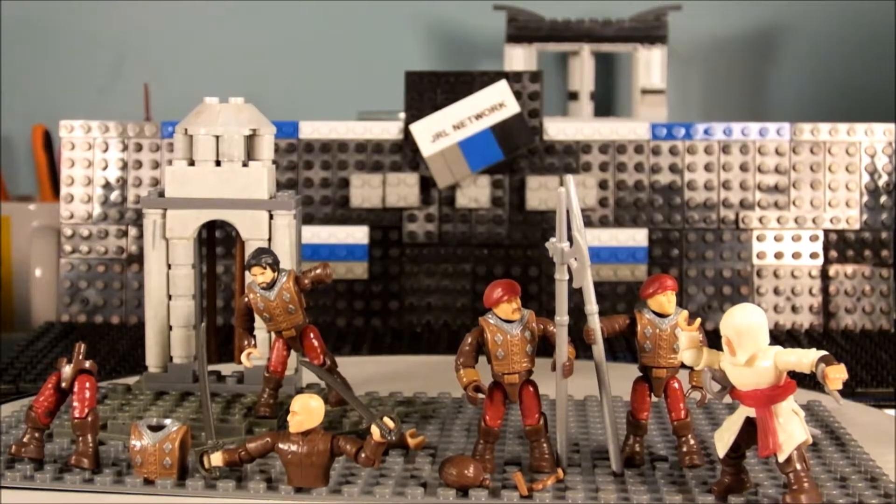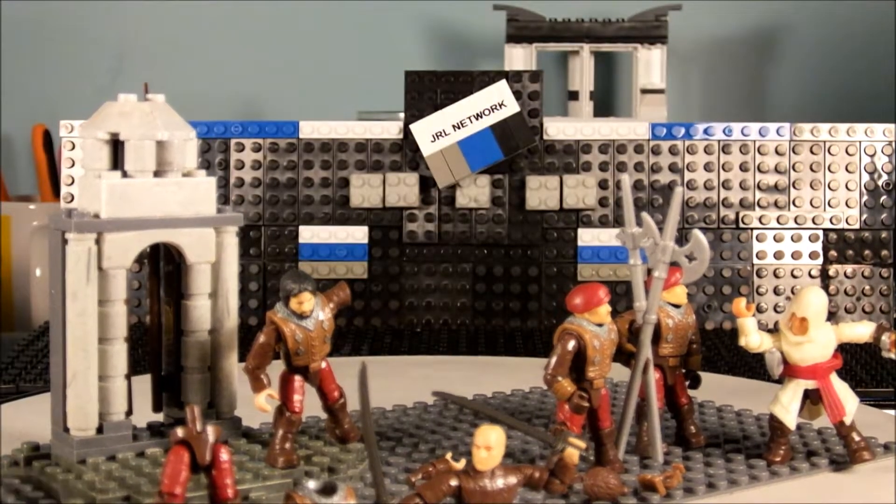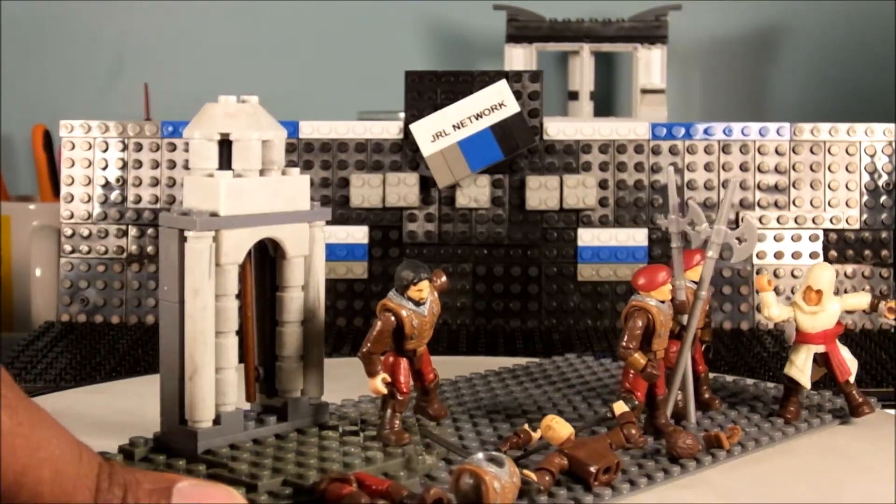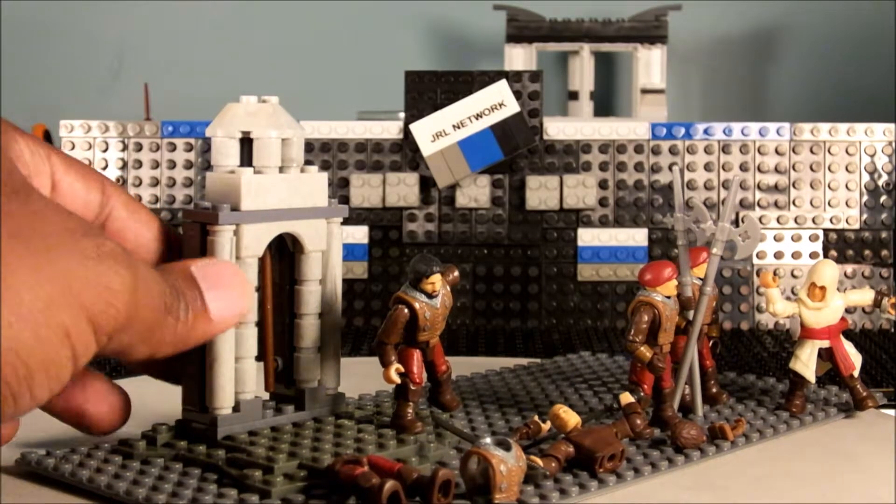Now for the weapons: you have two swords here that are kind of brown — I'm not sure if they're supposed to be a darker steel or whatever. Then you have the spear axes. Ezio's sword over to the right is silver, and then there's also his wrist knife or finger knife or whatever it's called in the game. I haven't played the game in a long time.